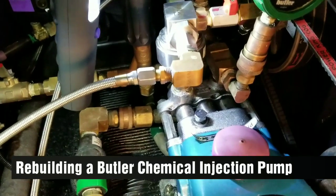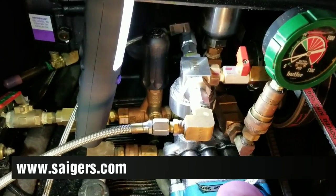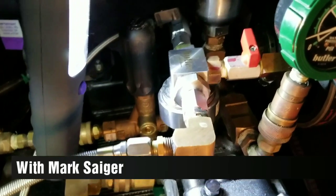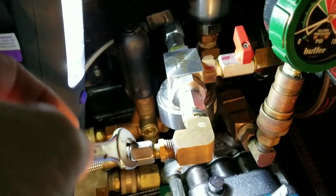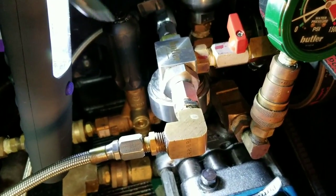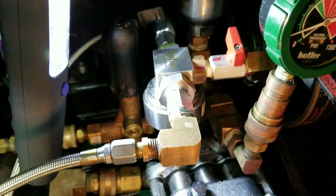Hey boys and girls, you're maybe in luck because so many people have been asking me about rebuilding the chemical injection pump in a Butler, the newer style. This is a 2011 and these are on up to the 2017. I've cheated a little bit - I tore this thing apart already and loosened things up because I've got a problem. I need to rebuild the pump. The center plunger in there kind of went bad. I got it apart and I know I'm going to be asked if I got a video on this, so I'm going to go through it with you.